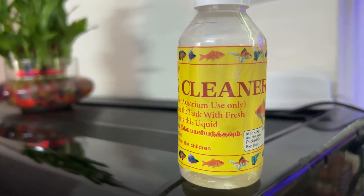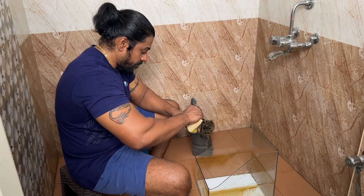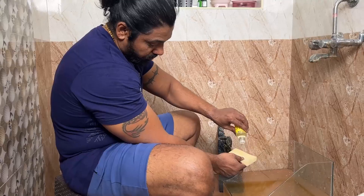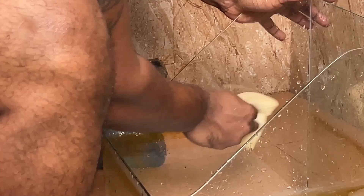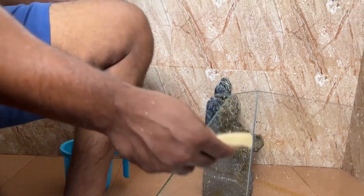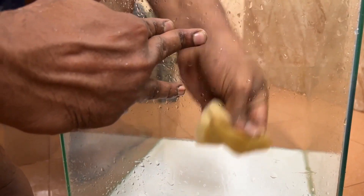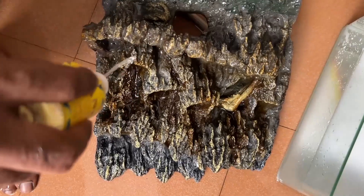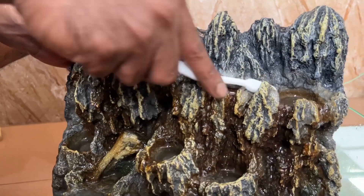This liquid is not an acid. It is light on the skin. If you have to clean the whole bowl, you will need to clean the whole bowl.